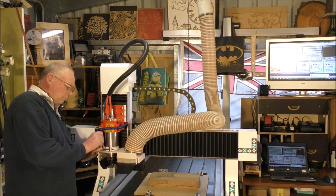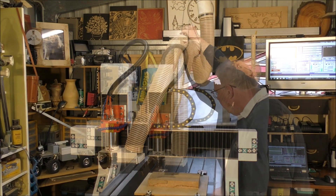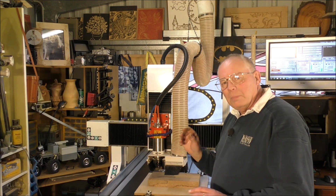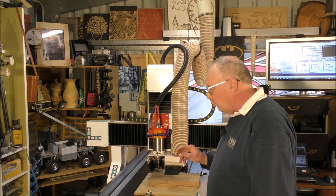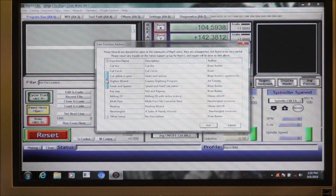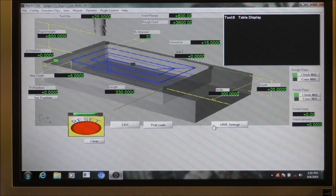What I'm going to do now is use a wizard in Mach 3 to simply write a G-code program to face this off. What I always use for surfacing, just for quickness, is a rectangle pocket, which is fine. It's pretty self-explanatory.